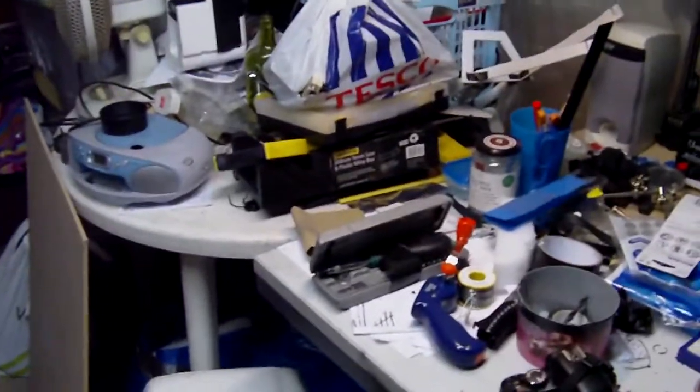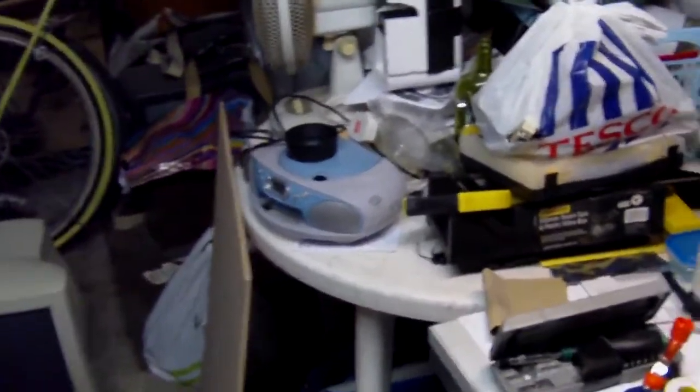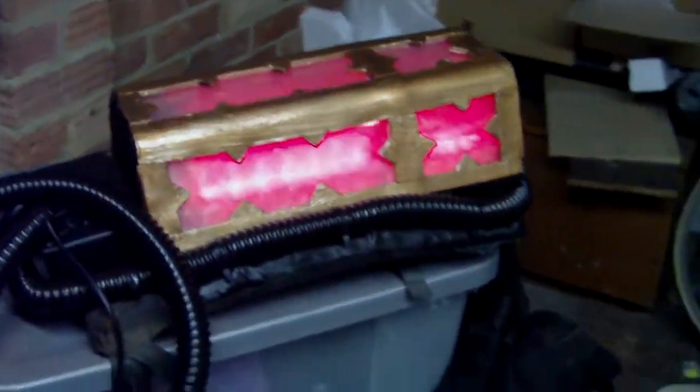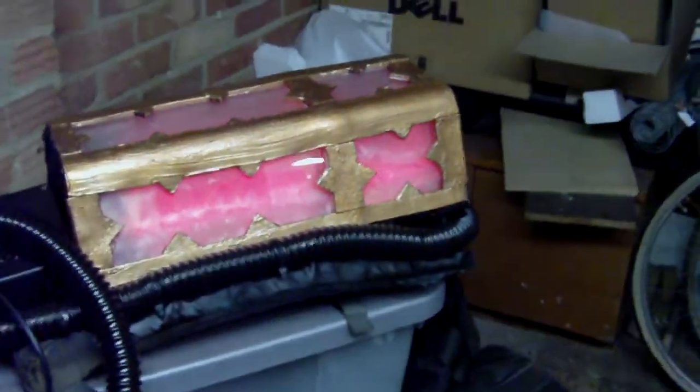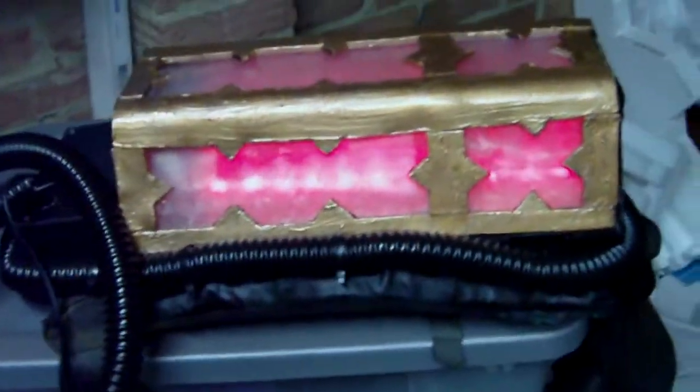I'm only showing you part of what it does — I'm not actually going to show you it on me because that's difficult to film. For the moment I've got it powered up and running already, and as you can see, it's a fairly decorative backpack that, for want of a better description, glows red.